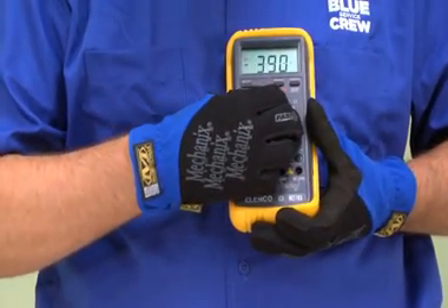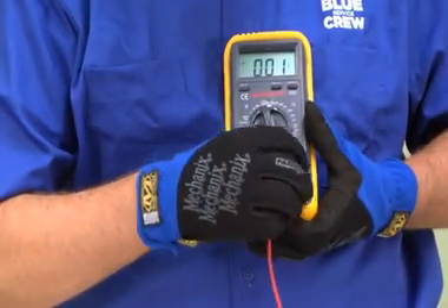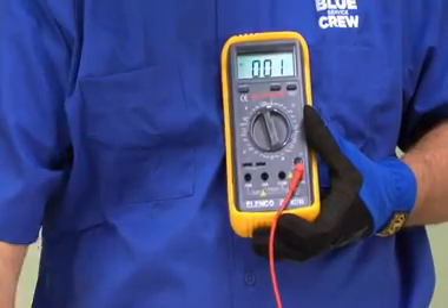Set the volt ohm meter on the proper AC measurement setting. Make sure that the leads are properly plugged into the meter.